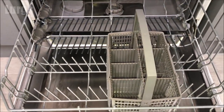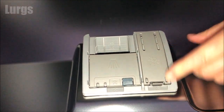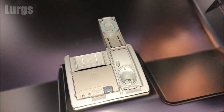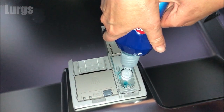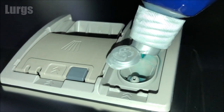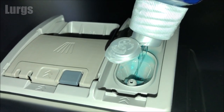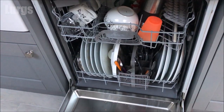Now let's top up the rinse aid. This goes in this compartment here on the back of the front door. Just open up the panel, take your rinse aid, and start squirting it in — just keep squeezing until it reaches near the top. Then just close the lid.